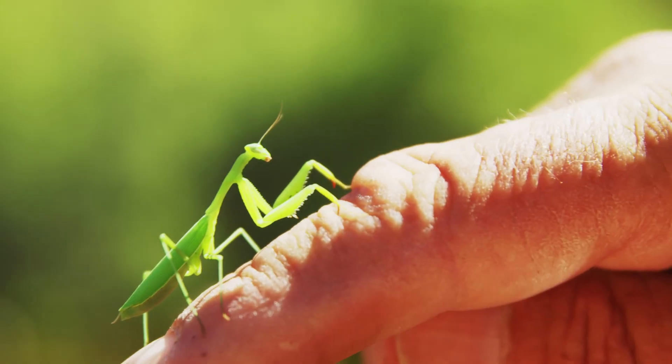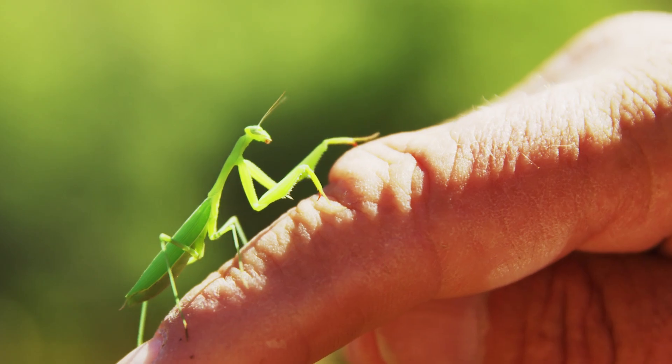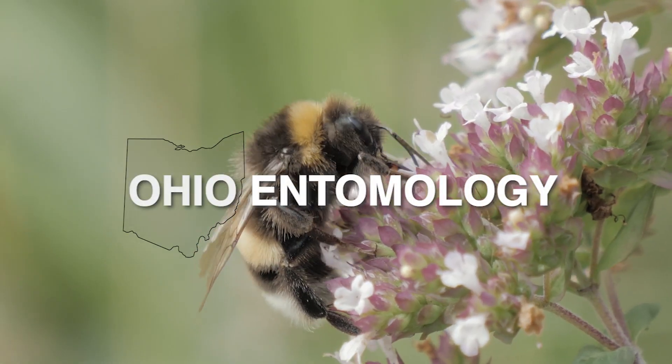Hi, my name is Mark and some people call me bug man because my job is to show people like you bugs. And I got a lot of interesting bugs here to show you today.